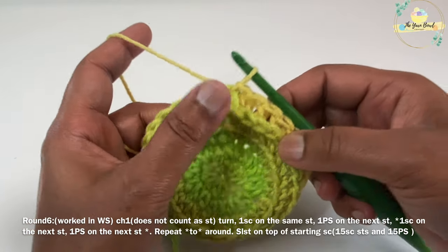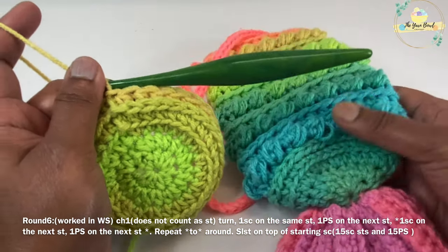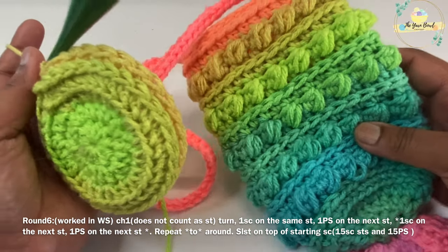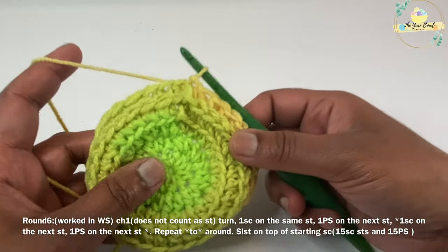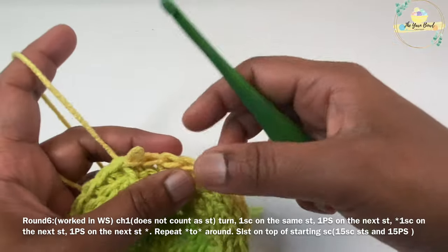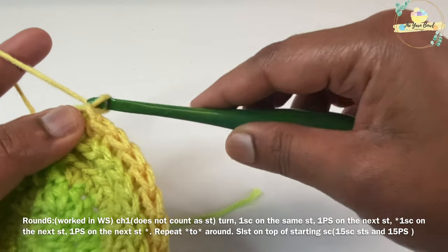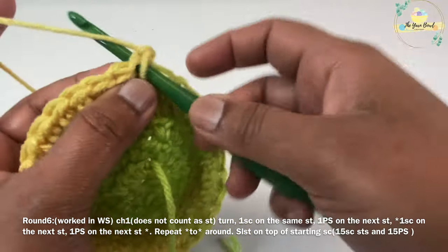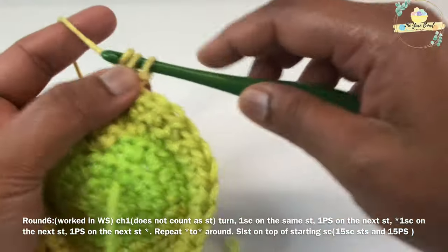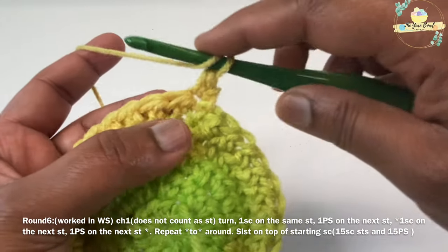Now we are going to work a stitch called pebble stitch for our next round. These are nice bobble-like stitches. We always work the pebble stitch on the wrong side, so we are going to turn our work to the wrong side. Turn your work to the wrong side, work a chain one, and work one single crochet on the first stitch.